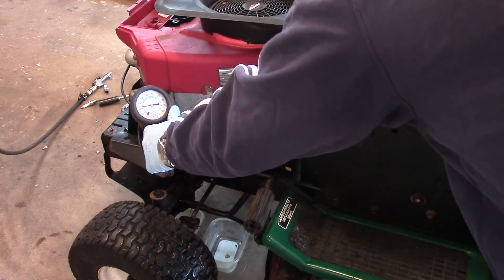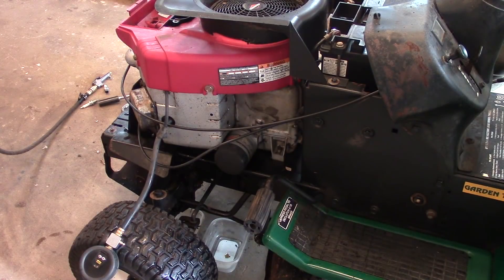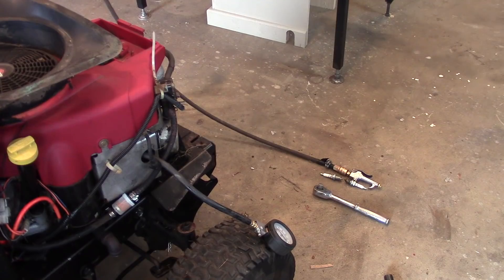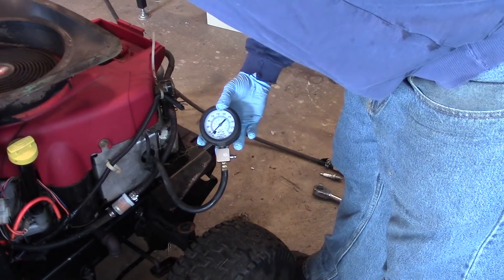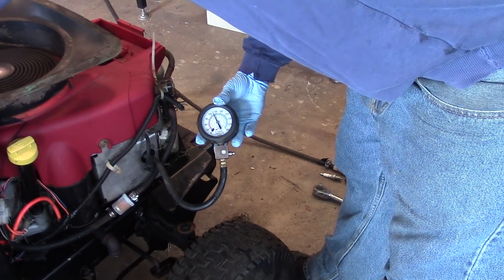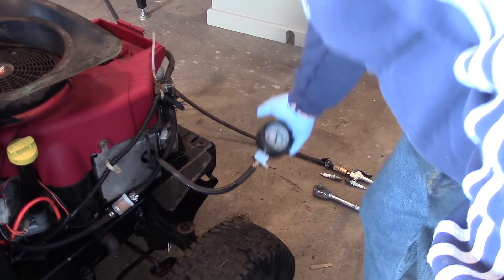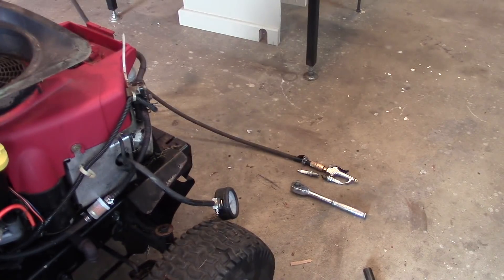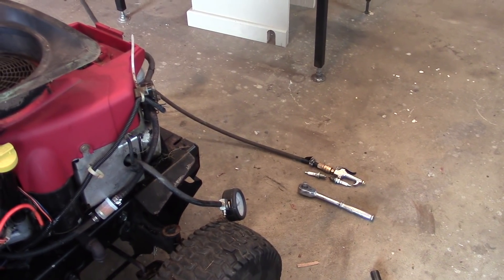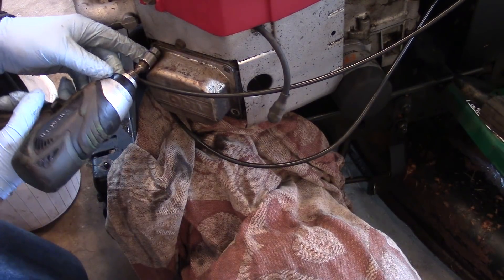All right, so we're at about 65 PSI — that took a while to run up. Since this is a twin cylinder, we're checking the other side as well. That one's up around 135. So there's definitely a problem with that other cylinder, and we're going to further investigate.